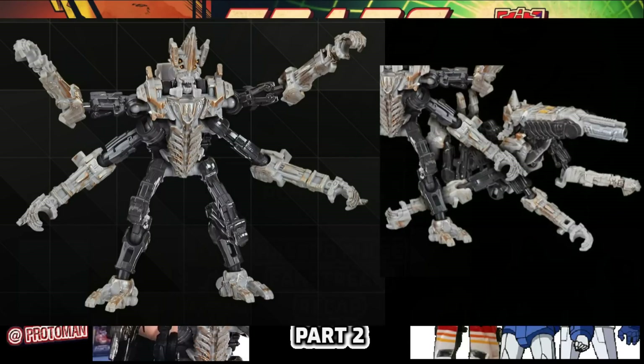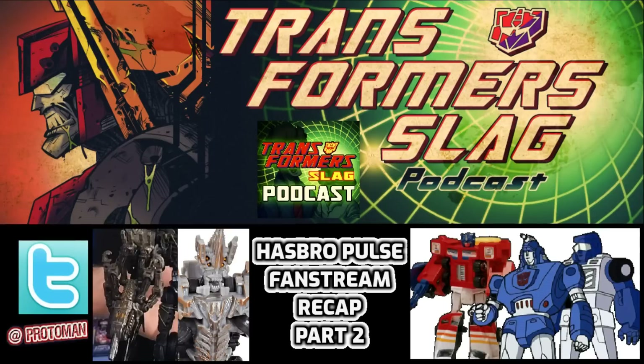We don't have a pre-order or any major official images of Freezer yet — it was just something Evan brought on screen and we have some in-hand images, that's it. Maybe by this weekend for the Transformers Slag podcast live stream on Saturday night we'll get some brand new images.